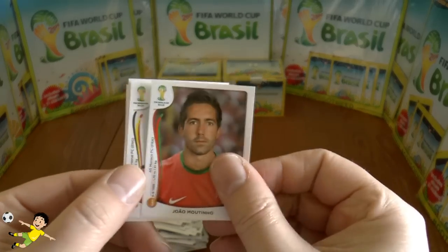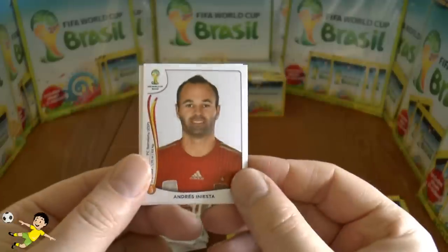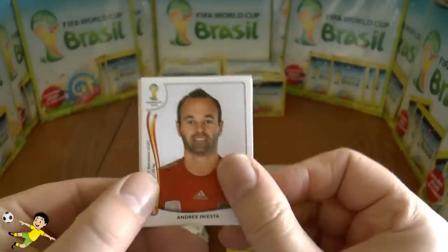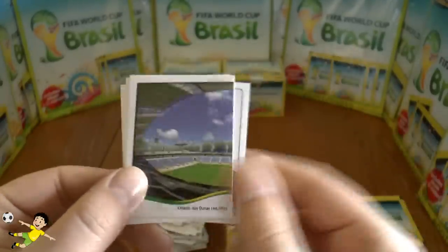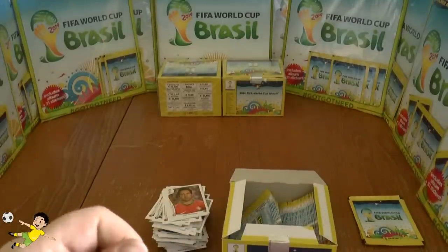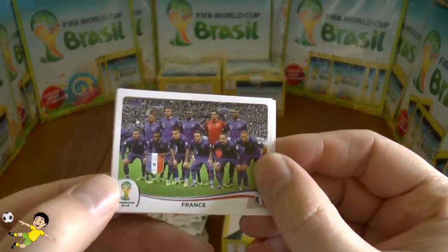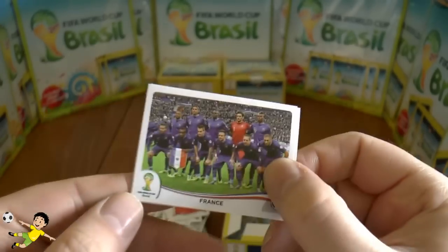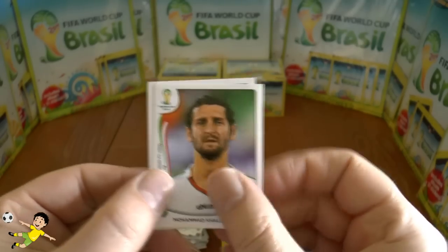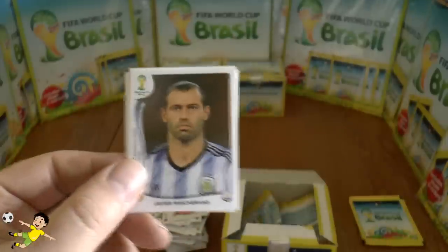Next pack: Joao Moutinho of Portugal, Thomas from Arlen, Strinich, Iniesta — who scored the only goal in the 2010 World Cup final when Spain beat the Netherlands one-nil — and one of the stadiums. Then the France team — there's the man himself, Paul Pogba, one of the future world stars.